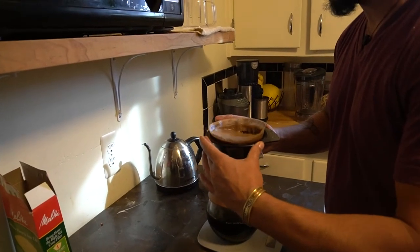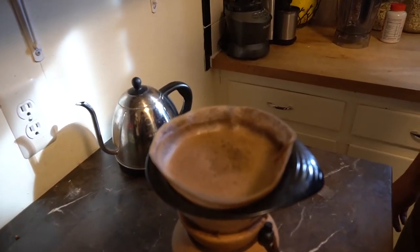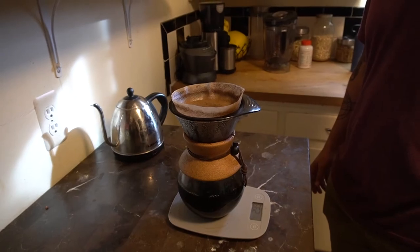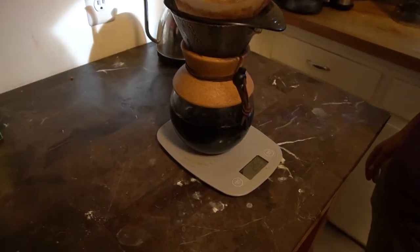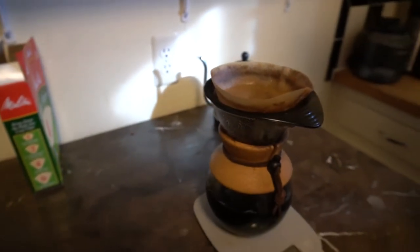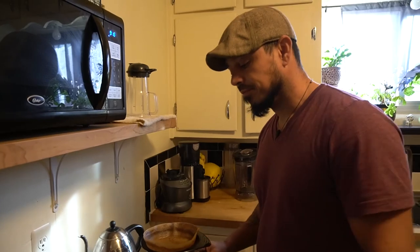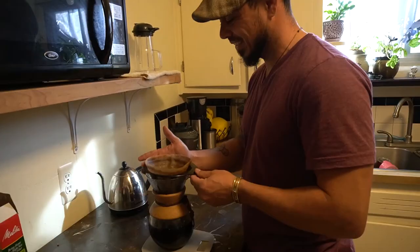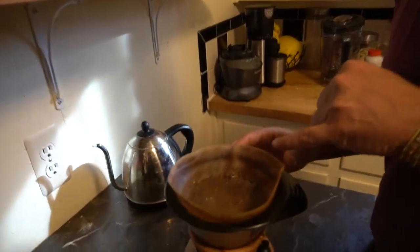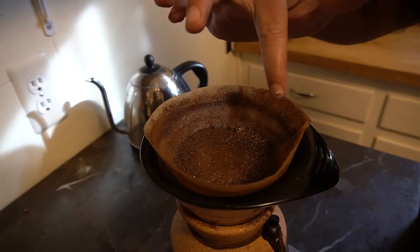As it's coming down I'm going to come through and give it a couple little circles here. If you haven't already, this is a good time to just stop and smell the coffee. All right, we're coming down to the end. You can see that the grinds are in a nice flat level surface — I don't have a lot of collection of grinds on the side wall here.